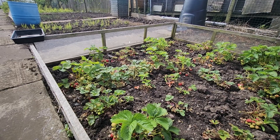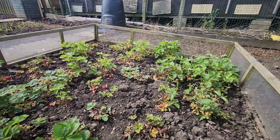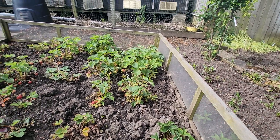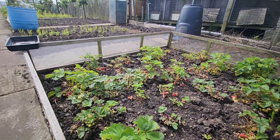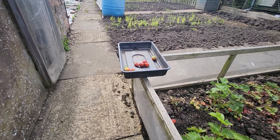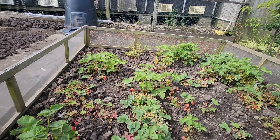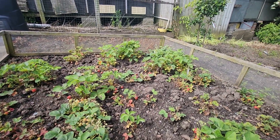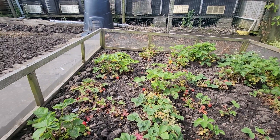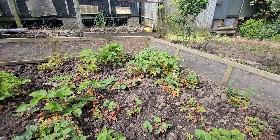These strawberries are red, so we'll pick some of them. It's quite a good crop. There are various varieties on here, but most of them are Cambridge — an old heritage variety, Cambridge Favourite, actually.